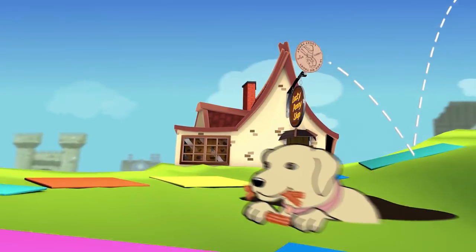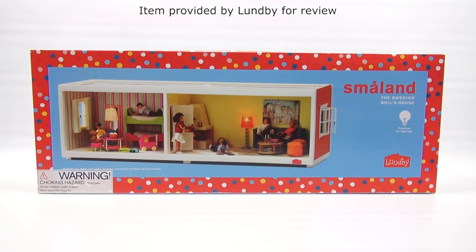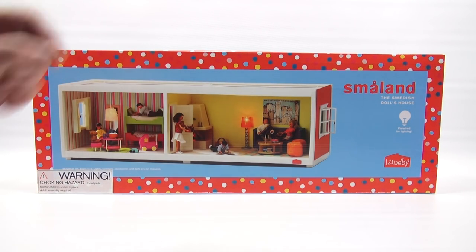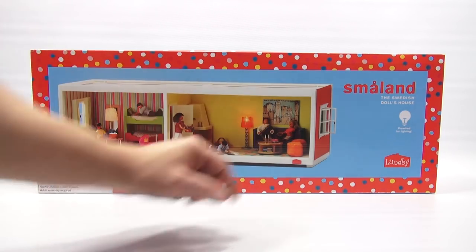You are now watching a Lucky Penny Shop product feature item provided by Lundby for review. Hey, it's Lucky Penny Shop, excited to bring you the next Lundby dollhouse video. This one here is an additional floor. I have to thank Lundby for sending us this item to check out on video. As you can see, my kids will have their own room, so I'm going to move their furniture down, and this will be the living room. I'm going to bring in some Christmas sets and decorate this whole room with a Christmas scene.